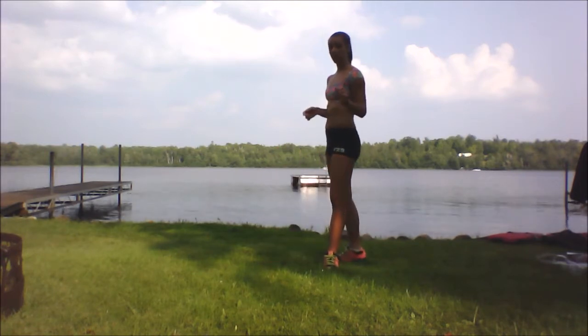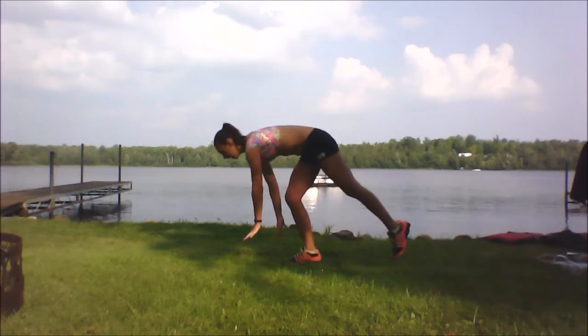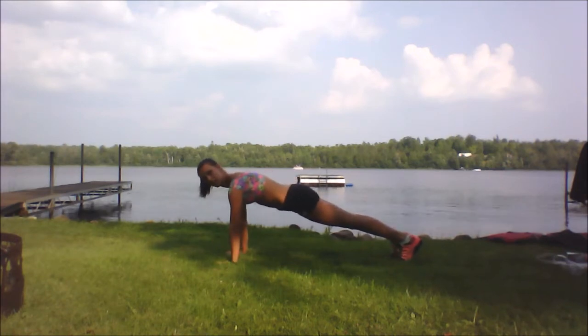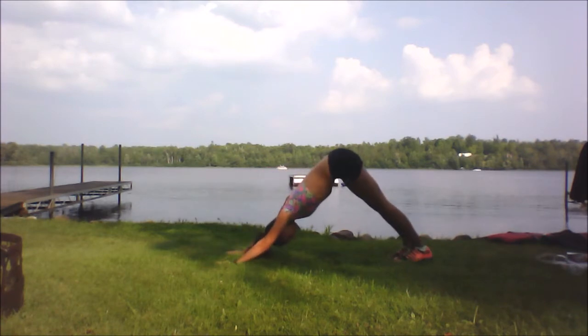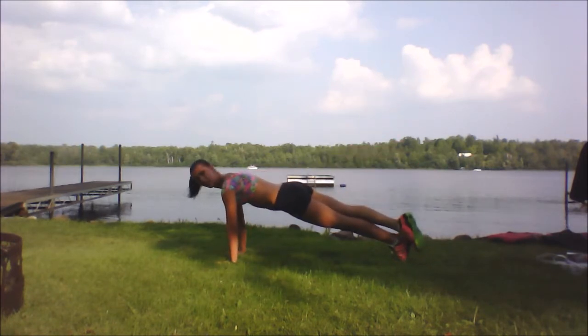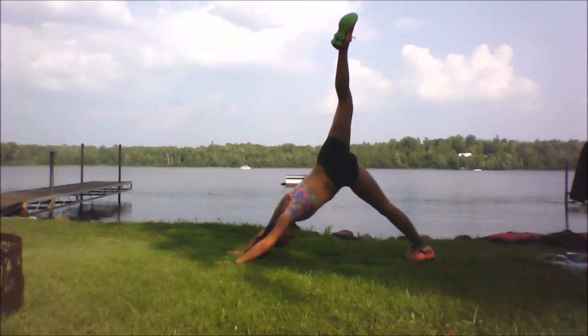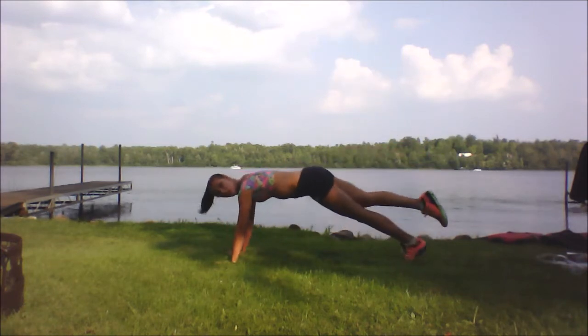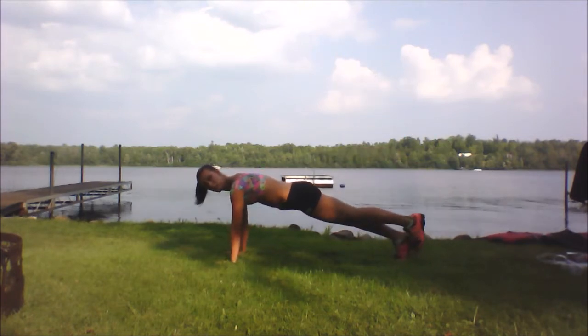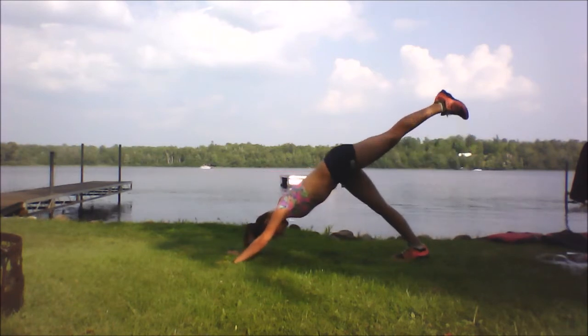Next we're going to do a downward dog to tapping the ankles. Get into plank with your shoulders over your wrists, make sure your core is engaged, and then go up into downward dog. Bring one leg up, then bring it down and tap your ankles. Do five of these on each side. For the modified version, you don't bring your leg up as high — only about halfway.